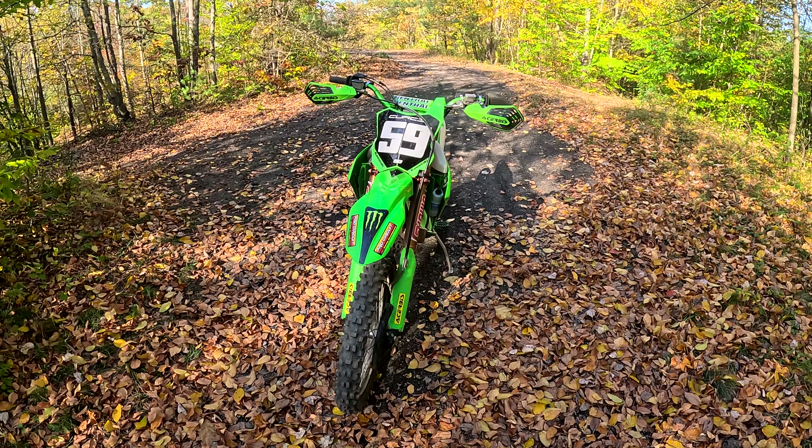The back tire's about shot — as you can see it's completely rounded off. It's terrible for this kind of stuff, especially with the weeds and everything — really greasy. I definitely need a new tire. But I'll give you a good look at the bike and show you some more of the parts I'm running.